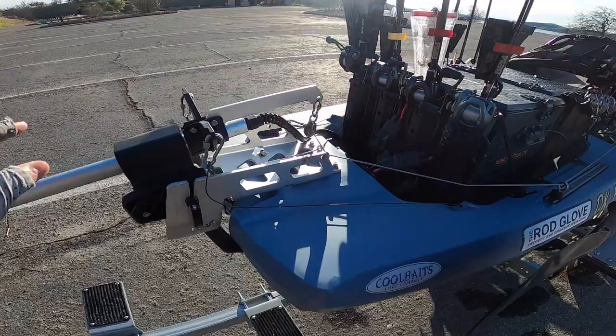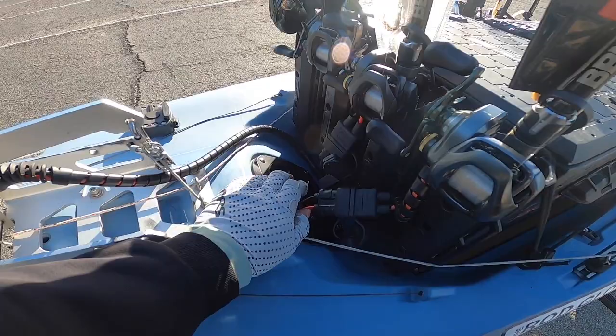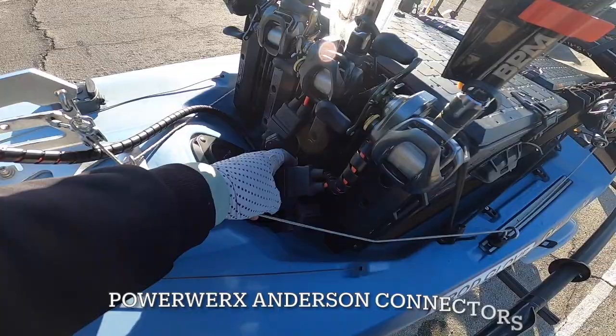These are all pre-rigged in the kit that you get. On the back, this back hatch is my cable for my MotorGuide. This is the main wire — the leads come from the front, inside the hull, up here and out here, with PowerWorks Anderson connectors. Same with the Newport Vessel.